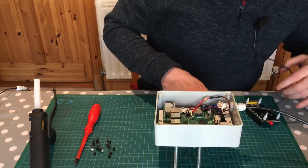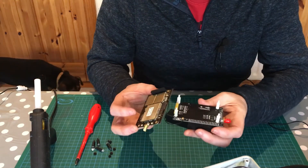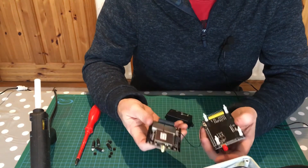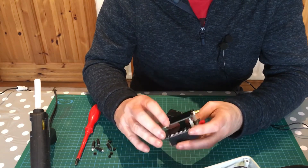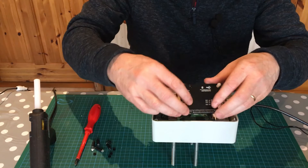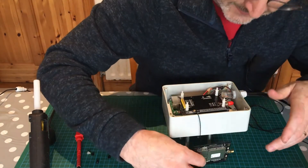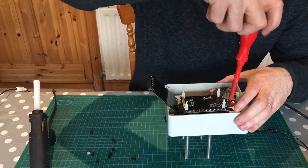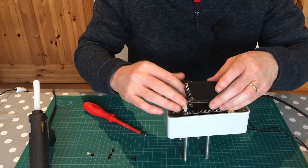The daughter board is an adapter that allows you to mount the RAK831 LoRaWAN gateway directly onto the Raspberry Pi rather than using cables, making it much more convenient. It goes onto the Raspberry Pi and the RAK831 connects on top. First we put on the daughter board, screw it down, and then we put on the gateway. We just need to tighten some nylon screws down into that to keep it steady.